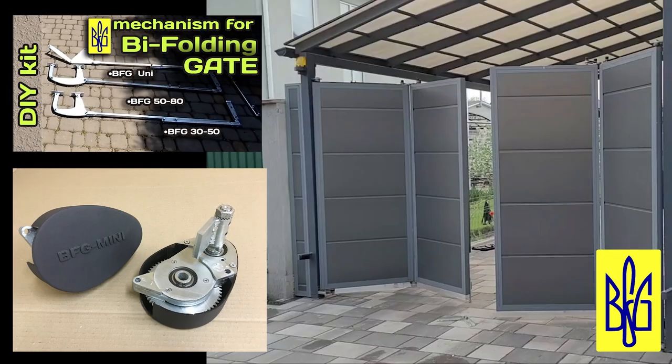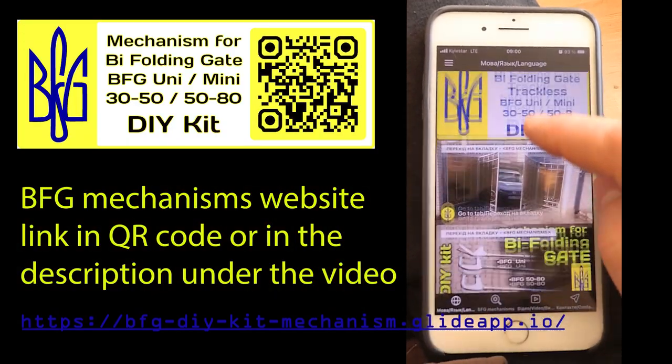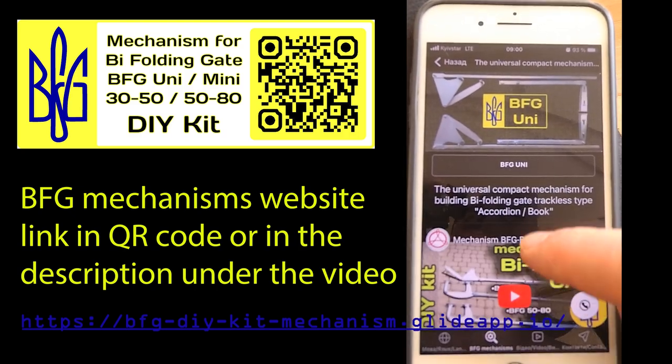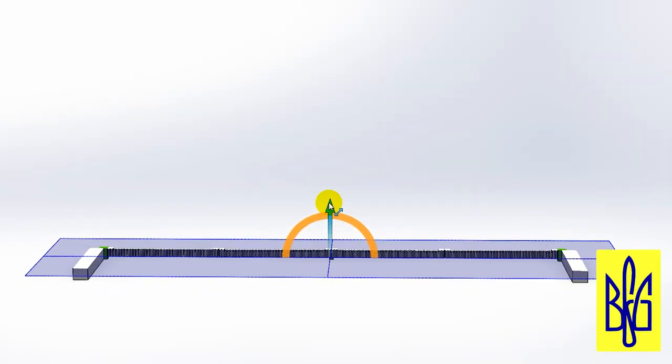I now offer five types of mechanisms for bi-fold gates. You can familiarize yourself with all five types on my website by clicking the link under the video or using the QR code. You can also watch video reviews of mechanisms and installation examples on my YouTube channel.